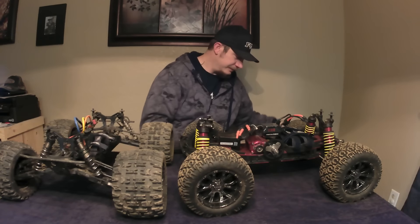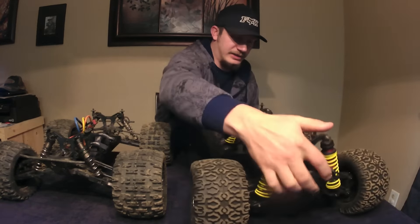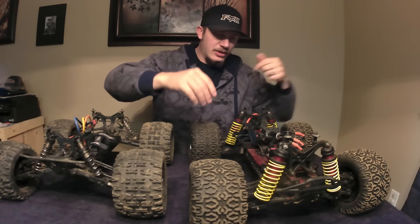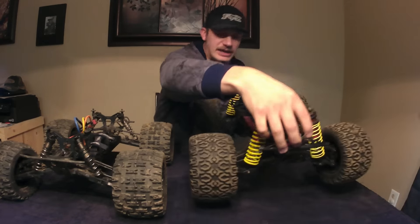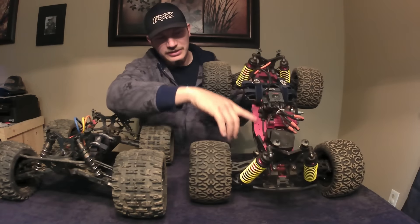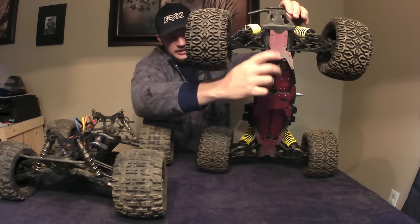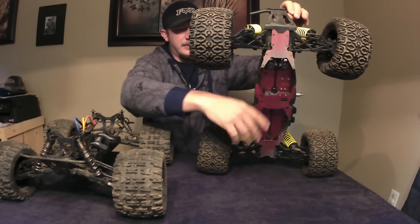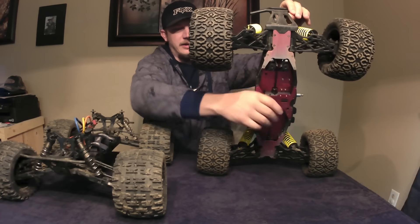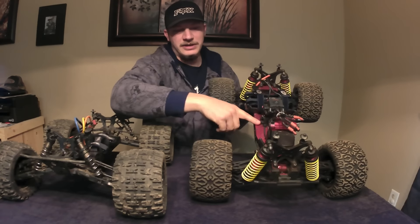Now chassis-wise, both of these have a slender chassis — it's not a big wide chassis. But the LST is kind of a double-decker. It has two layers: you've got your steel plates down here with all your drivetrain tucked in there, and then it's got a top plate that everything is mounted on.